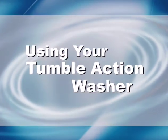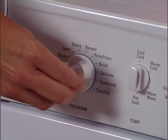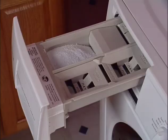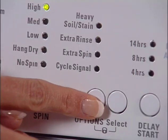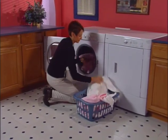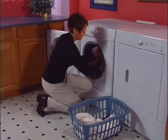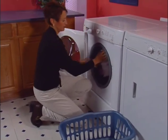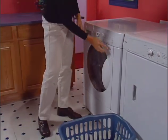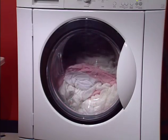You'll find your tumble action washer easy and convenient to use. It has a selection of cycles for every laundry load and provides automatic dispensing of detergent, bleach, and fabric softener — its many features are designed with your laundry habits in mind. The tumble action washer offers a super capacity wash drum that can be fully loaded but should not be tightly packed; the door should close easily. A dry load of laundry this size is actually much larger when wet, making it a comfortable load size for your washer.